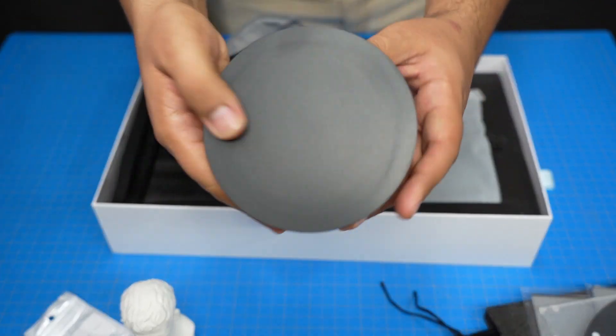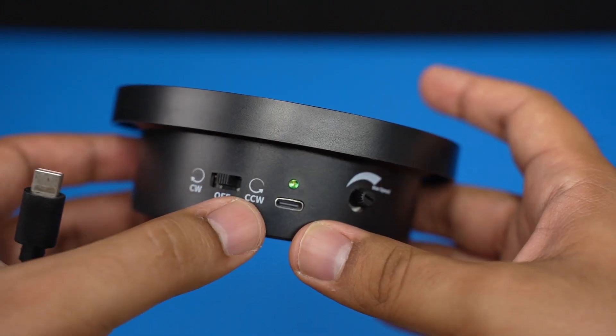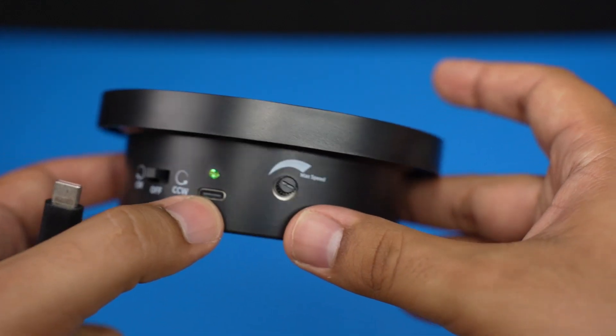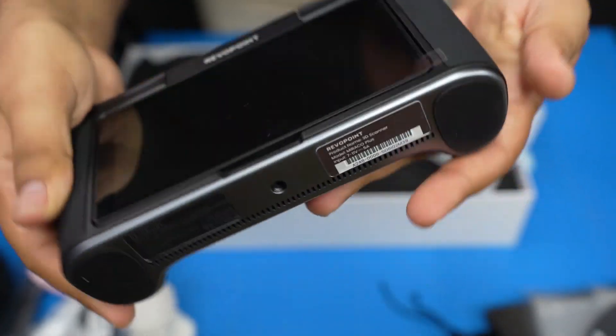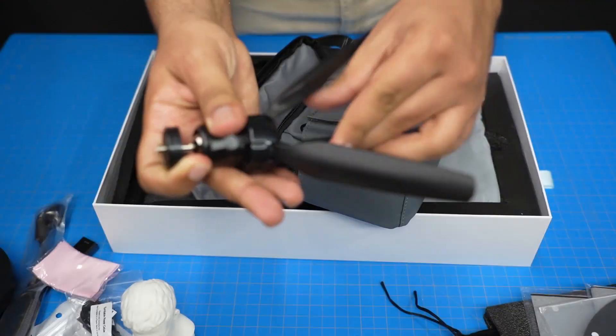The scanner comes with this little turntable, which will be useful for the smaller objects. It's got a switch to control the direction, a USB-C port for power, and a small knob to adjust the speed. The Baraco Plus has a 1/4-20 standard mount and it comes with a mini tripod, so I'm going to set that up so we can get scanning.